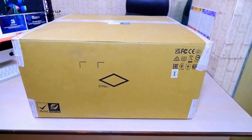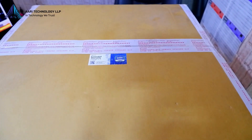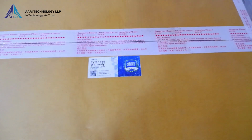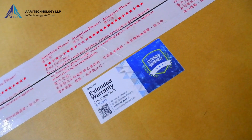Welcome to our channel. Today we have an exciting unboxing video for you featuring the QNAP model TS-1673 AURP-16G NAS Network Attached Storage. Let's dive right in and begin by unwrapping the box.